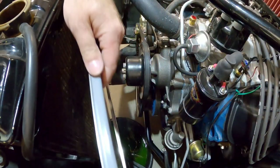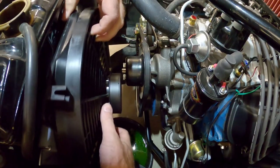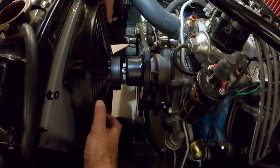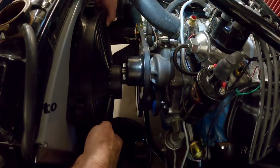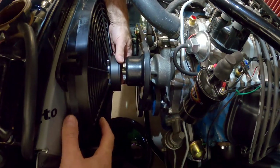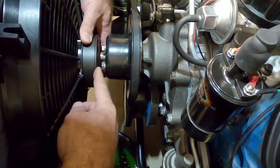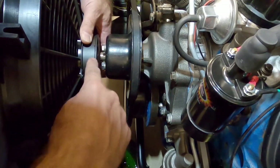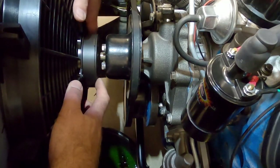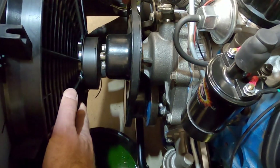Now's a good time to start test fitting the parts and make sure everything lines up as expected. Put the fan in and get everything snug and tight up against the radiator so we can see how much space there is between the fan and the water pump. There's about 3/16 of an inch gap between the shaft on the water pump pulley and the back of this fan. So we're good — we've got plenty of room. That's a plus.